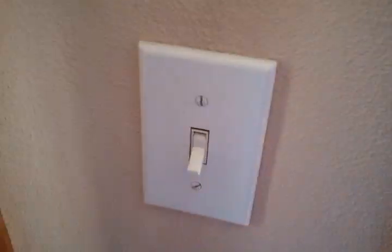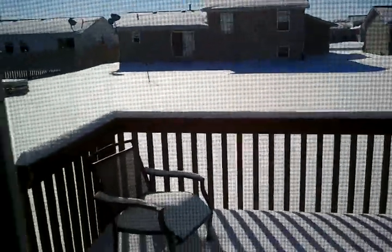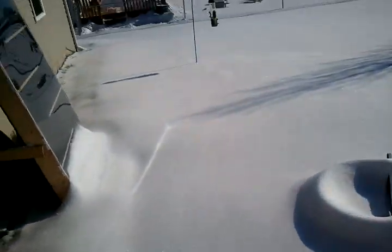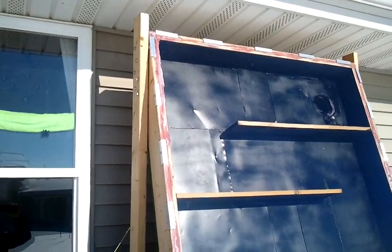The heater overall is performing really well over the winter time. It's about 10 to 11 degrees right now and as you can see it's really snowy. The heater turned on just fine this morning around nine o'clock and it's holding up really well over the winter time.